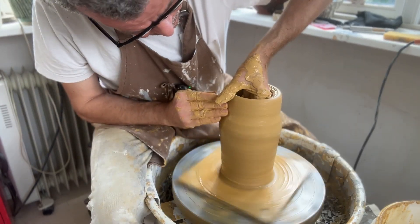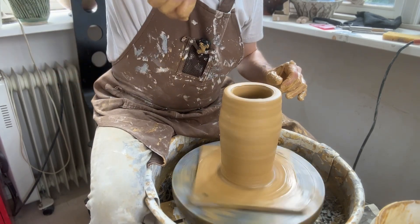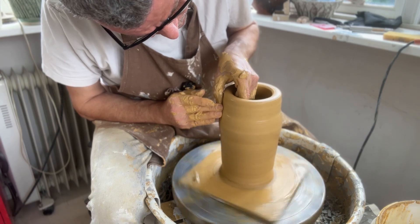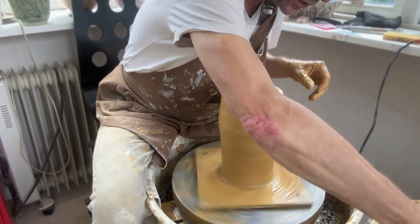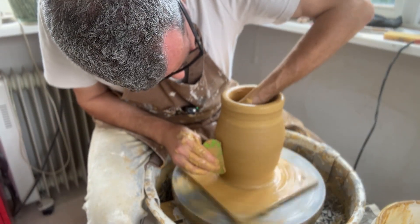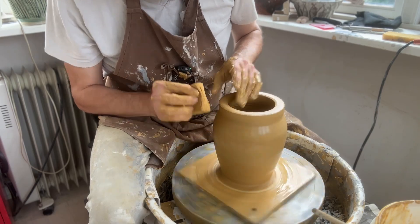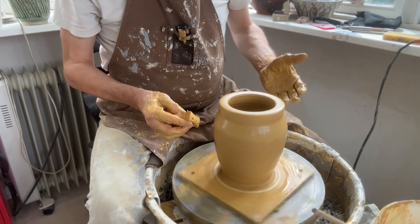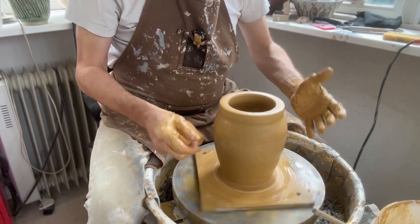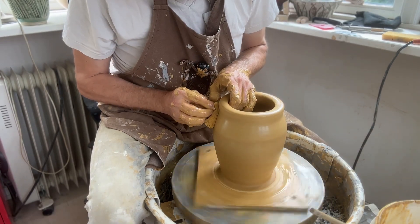Depending on what you're going to use the jar for, you may want to leave the opening narrowish as it is here, or wider — if it's something where you need a big spoon to get in, of course you need it wider. The gallery is the last part of the throwing, because after I make the gallery I don't want to distort the pot at all. I want it to be completely perfect and circular. If I start moving the pot around, I may distort it and make it more oval, and then the lid won't fit.